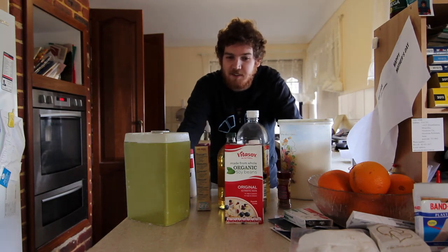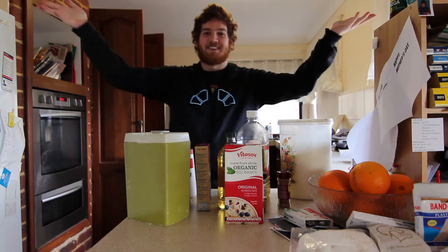Hey y'all, I'm actually quite notoriously bad at cooking, but a bunch of people requested I make a cooking tutorial and because I'm vegan — vegan doughnuts.